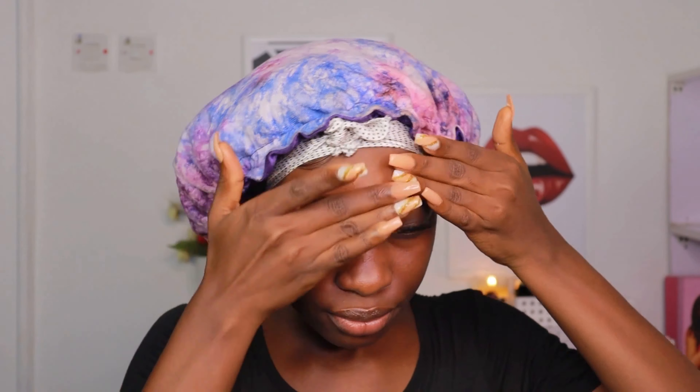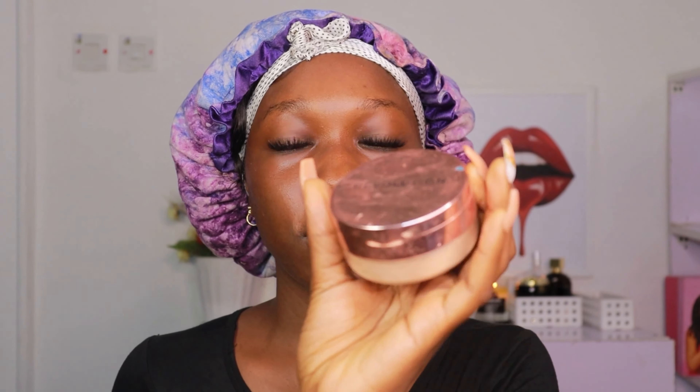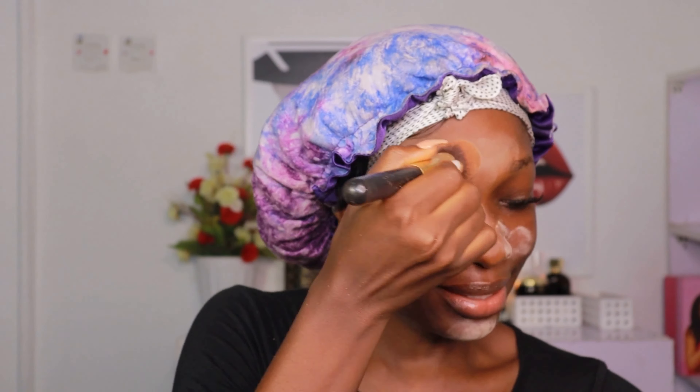I'm going to be using this primer from Rimmel London. I'm going to set my primer with this Makeup Revolution loose setting powder — this is what it looks like. You can use any loose powder of your choice. I'm going to concentrate this mainly on my T-zone area because this is where I get oily the most. If you have oily skin, don't skip this step, especially when you want a full beat.